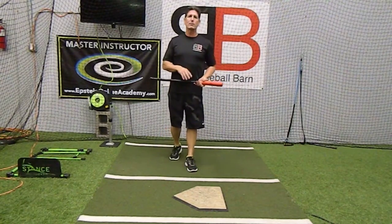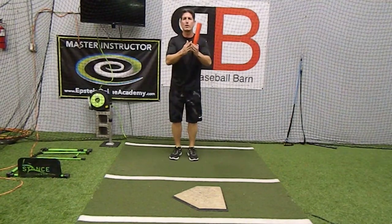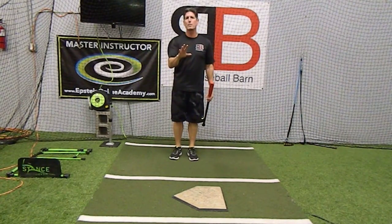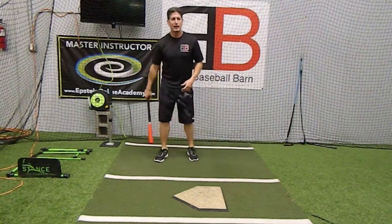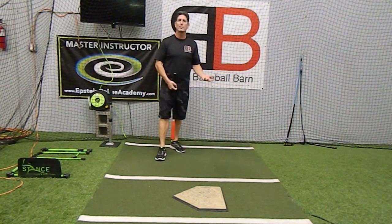I want to cover today how to prepare for an at bat. This is not going to cover everything you should be doing prior to the at bat, but let's focus on maybe one or two different things — how to get our rhythm and tempo and timing.